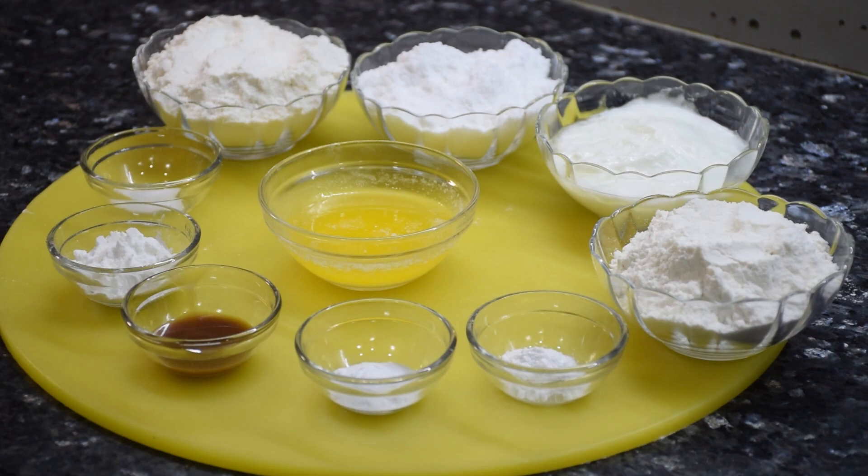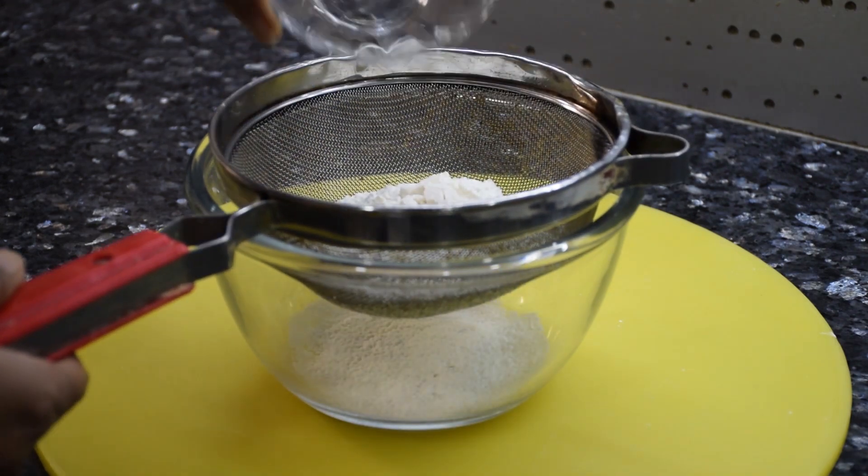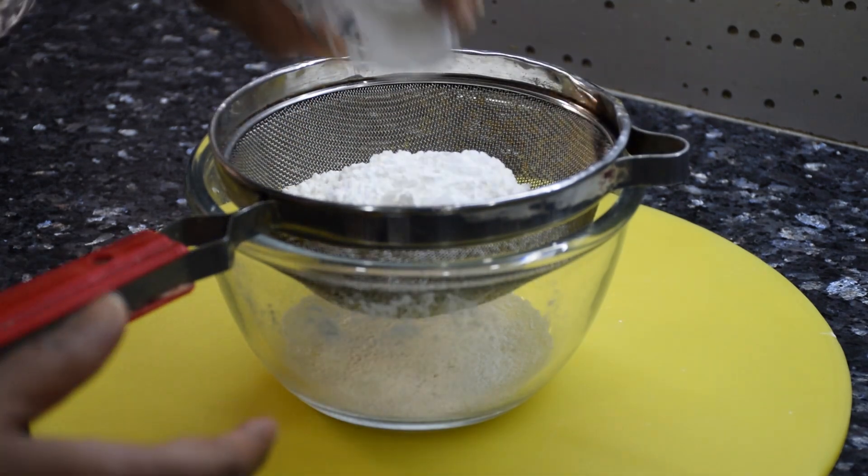So without any further delay let's begin cooking. First, in a bowl we will sieve together maida, corn flour, baking powder, baking soda, salt, and powdered sugar.